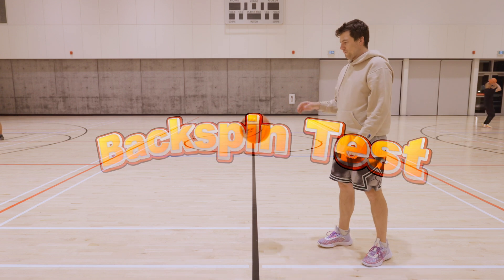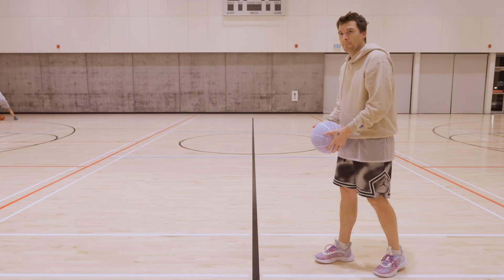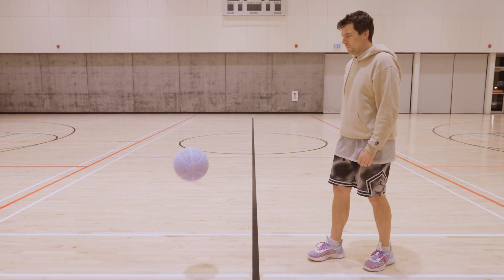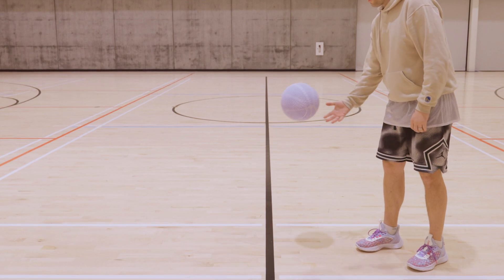And now a quick backspin test. You can see that the airless ball does spin back to you pretty easily, but it's just not quite as far as the normal basketball. A surprisingly good result on this one.